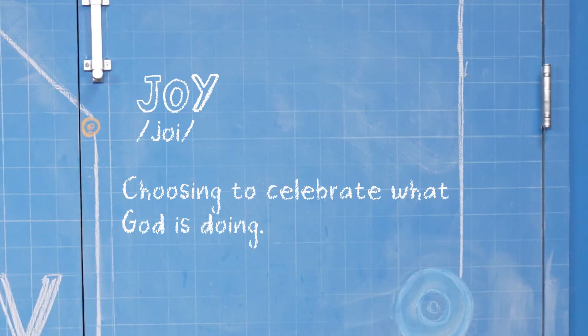Hey, I'm Skylar. And I'm Sebastian. We're talking about joy, which is choosing to celebrate what God is doing. We have a lot of different reasons to celebrate, from big to small.